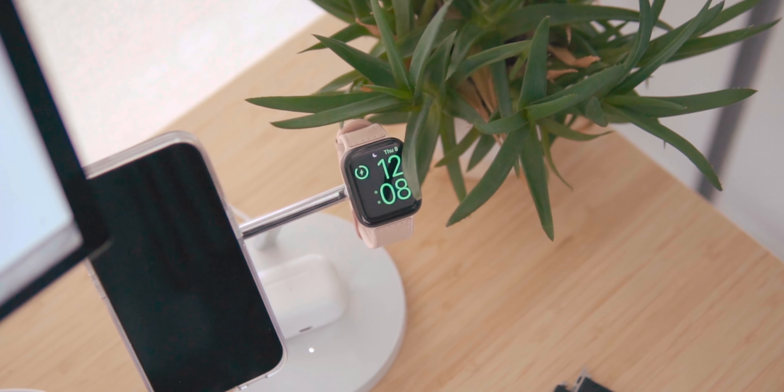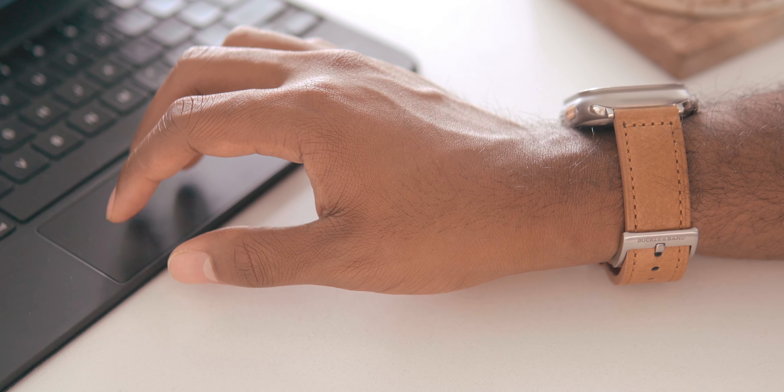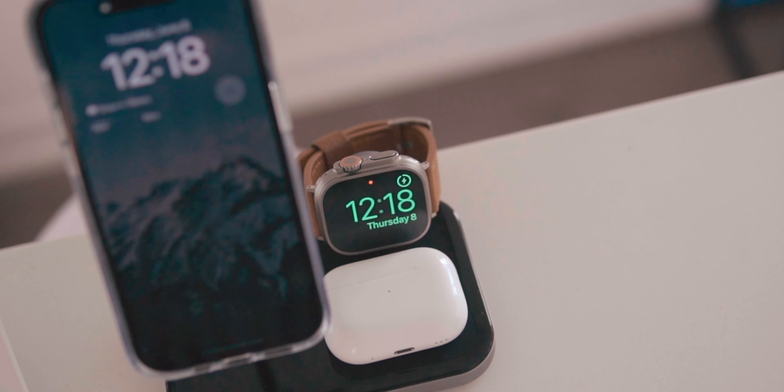Today, I will be sharing with you my favorite Apple Watch accessories that I use on a frequent basis in 2023. I wanted to break down this video into three categories: watch bands, at-home chargers, and portable chargers.